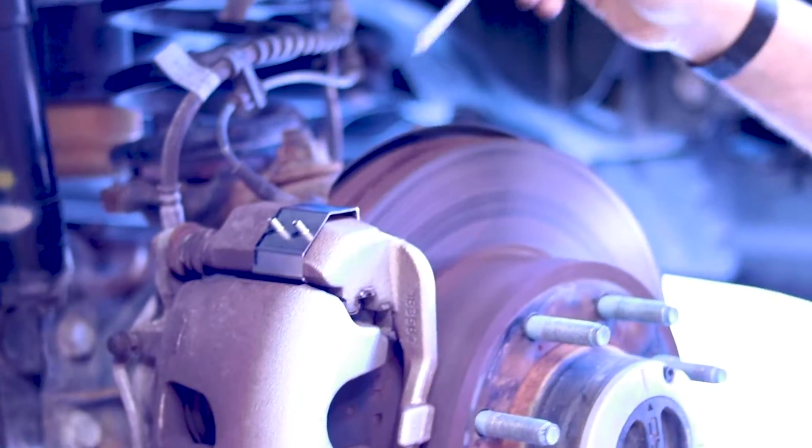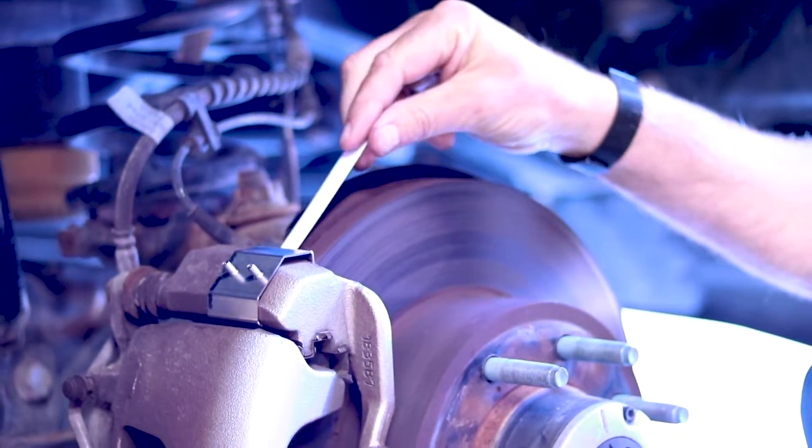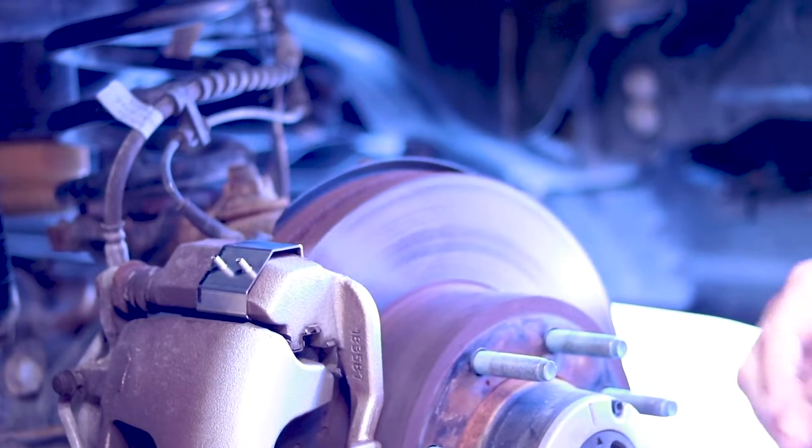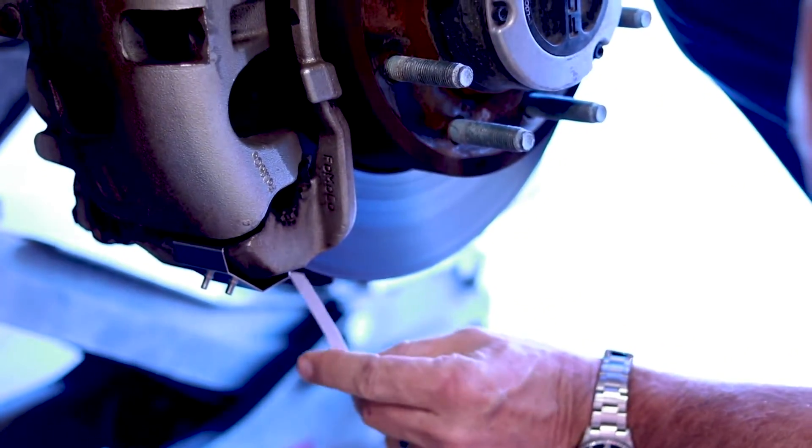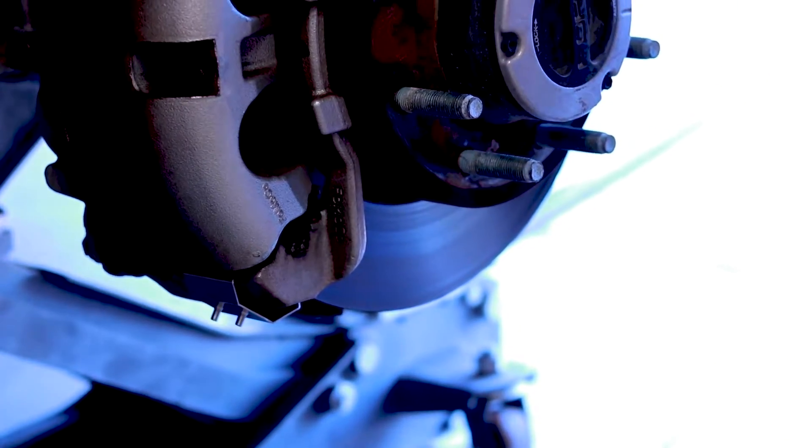At this point, you can check it quickly with your feeler gauge to check the clearance between the rotor and the clip. Make sure we have clearance.